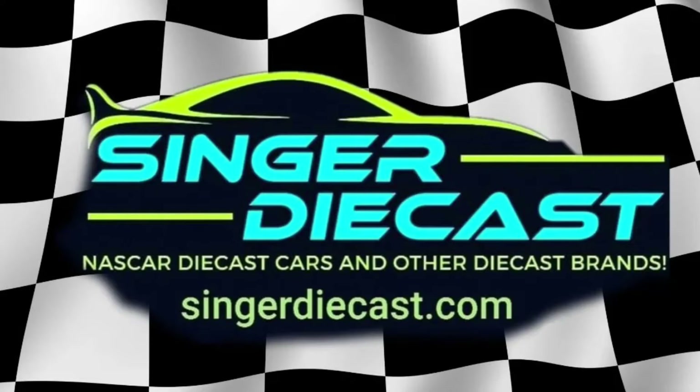What's up guys, before today's video starts, I want to say click the link in the description and go check out SingerDieCast.com. He has NASCAR DieCast and other DieCast brands. The link will be in the description below and it supports the channel for you guys clicking that link. So thank you guys and enjoy the video.